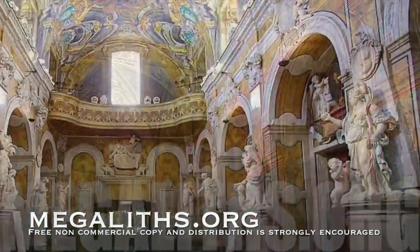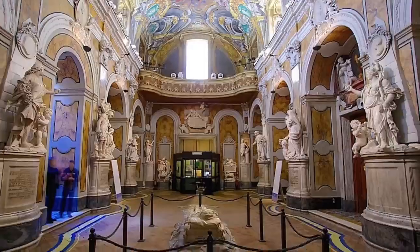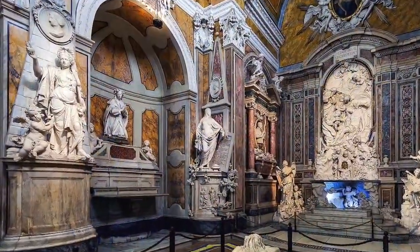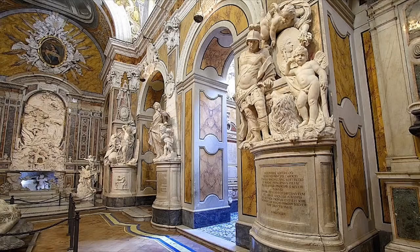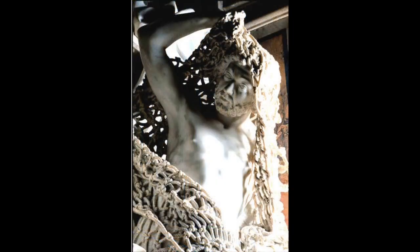Naples, Italy. Capella San Severo. An interesting Rococo statue abides here, supposedly made by the 18th century sculptor Francesco Quirollo.